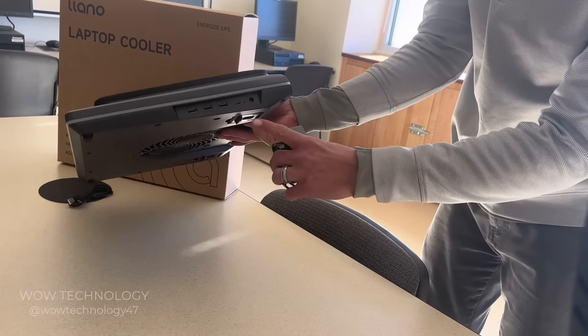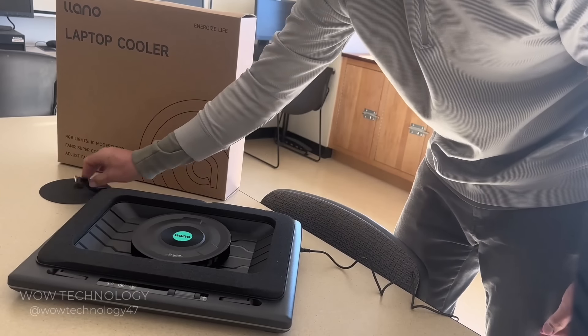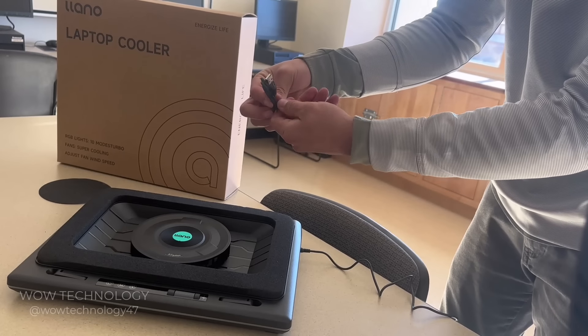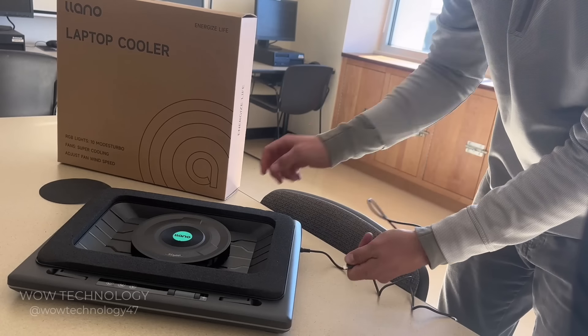The power adapter goes plugged in on the right side. Here you'll also see some USB ports, which allow you to connect devices and accessories straight to the cooler instead of your laptop. The cooler manages all your USB accessory devices and connects to the laptop using a Type-C USB cable.